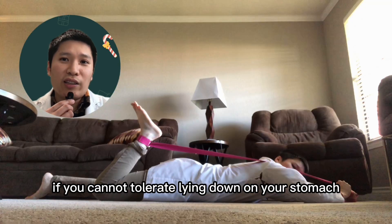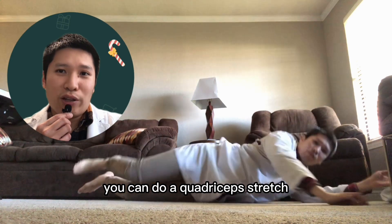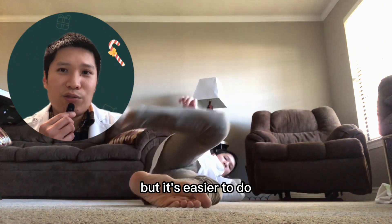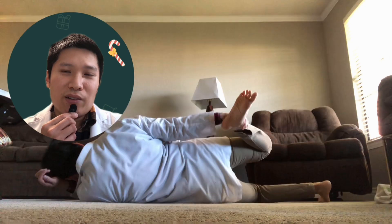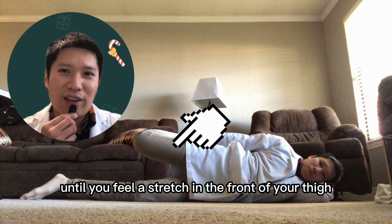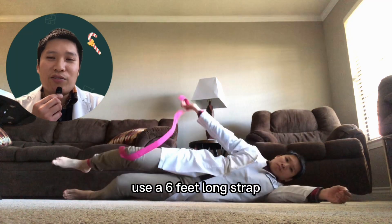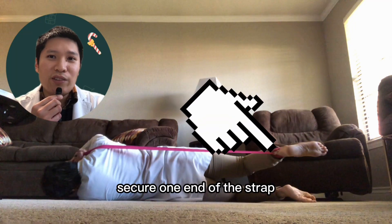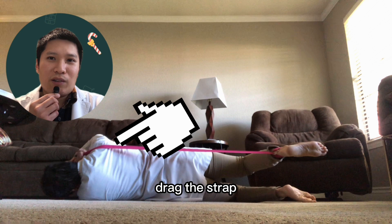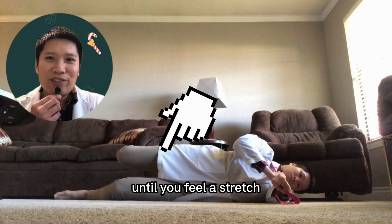If you cannot tolerate lying on your stomach or on your back due to discomfort, you can do a quadriceps stretch lying on your side. Lie on your side with your knees split — it's easier with the knee you're stretching on top. Grab your ankle with the hand on the same side until you feel a stretch in the front of your thigh. If your knee is not flexible enough, use a six-foot strap: secure one end around your ankle, hold the other end, drape the strap across your shoulder, and pull your foot toward your buttock until you feel a stretch in the front of your thigh.